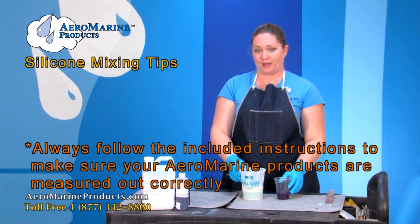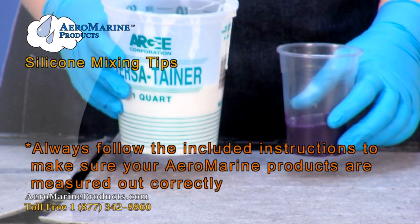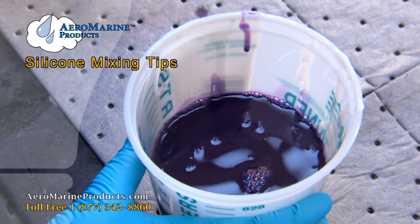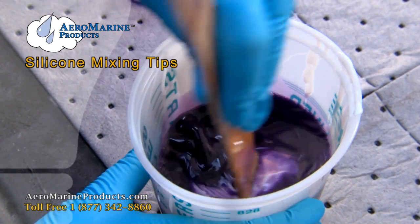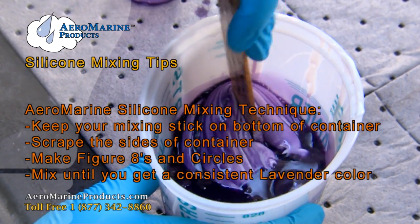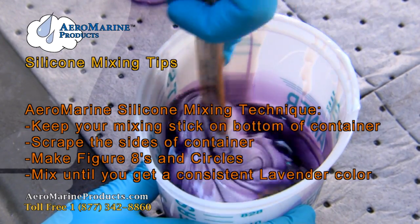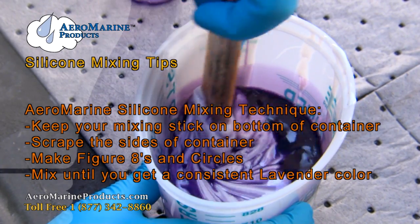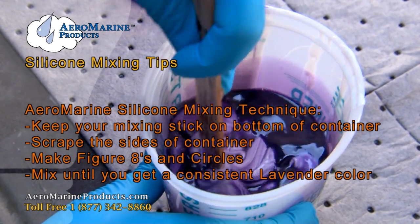I've already correctly weighed out the silicone and the catalyst, so I'm going to go ahead and start mixing. Now I'm mixing it. I'm keeping my mixing stick on the bottom of the container, scraping the sides, and doing figure eights. Continue mixing in figure eights and circles until it's a light lavender color with no streaks.